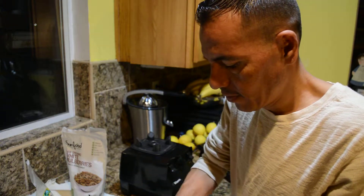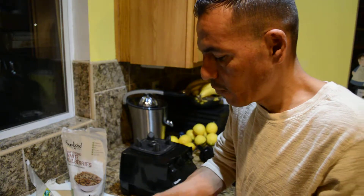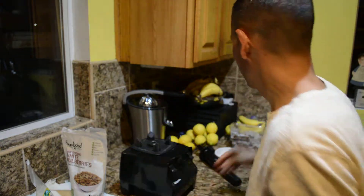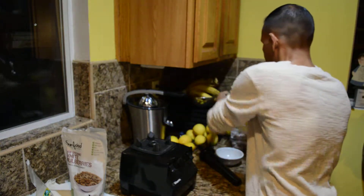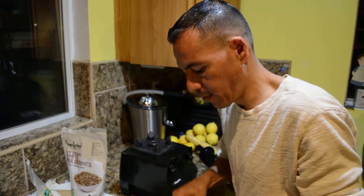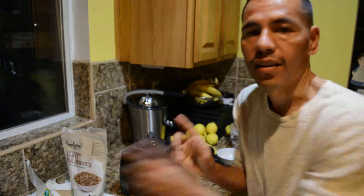So here we have it — you just get yourself a little handful of this, put it into your bowl, and add an organic banana to it. Slice it up a little — boom boom boom boom.